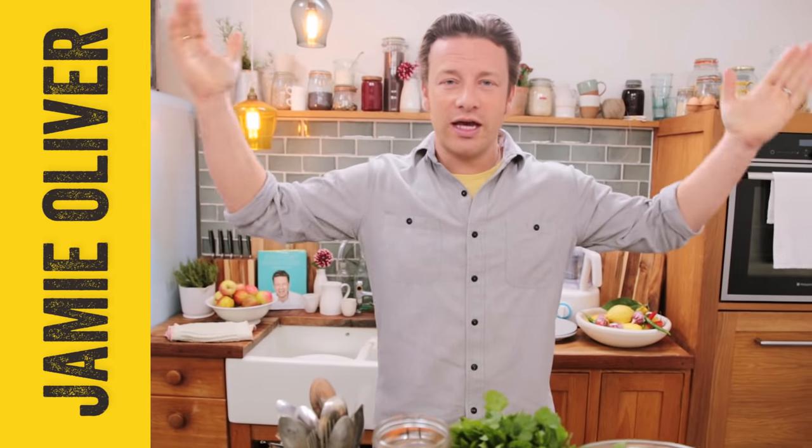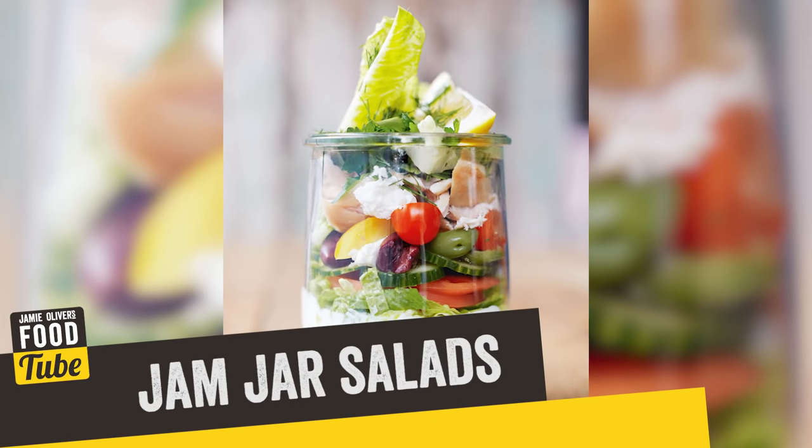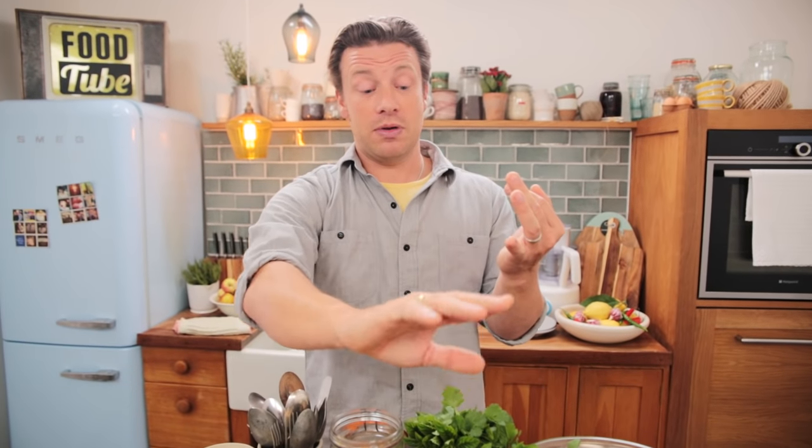Hi guys, hope you're well. We are doing jam jar salads, something you can rustle together very, very quickly, something portable that could save you a load of money. The principle is that in your working days at work you could be only having delicious, healthy food.